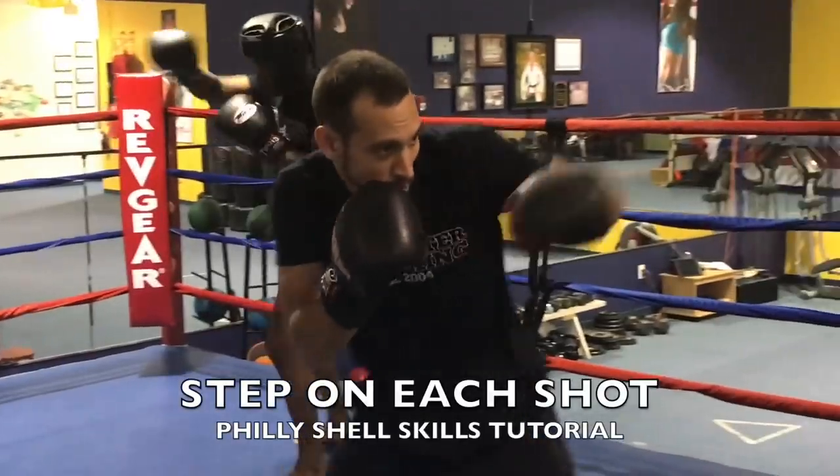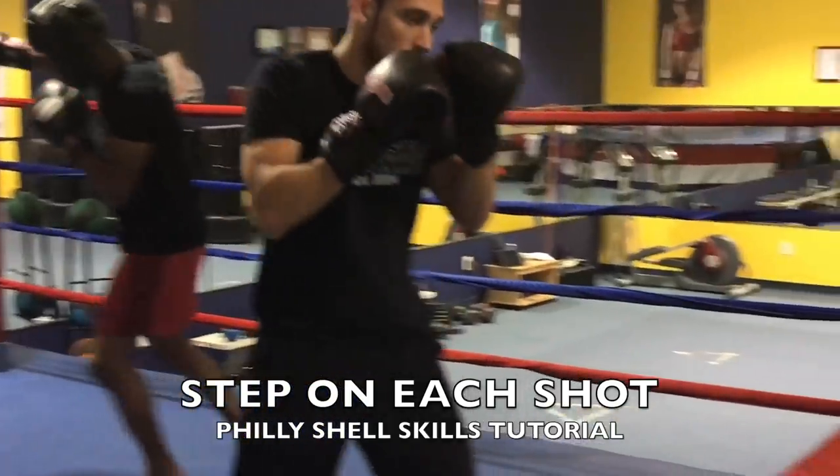Tuesday covers your punch logistics — how do you use punch logistics from the Philly Shell style? You'll go over each one of those, points one through twelve.